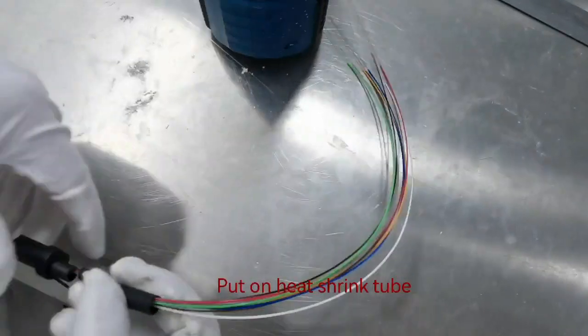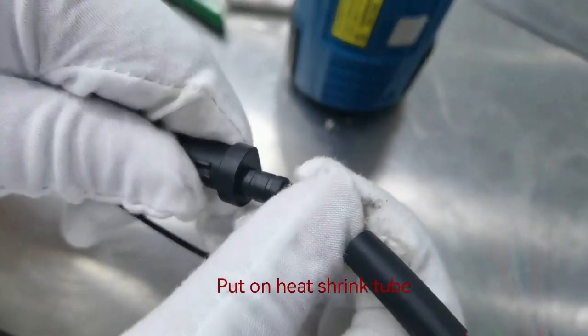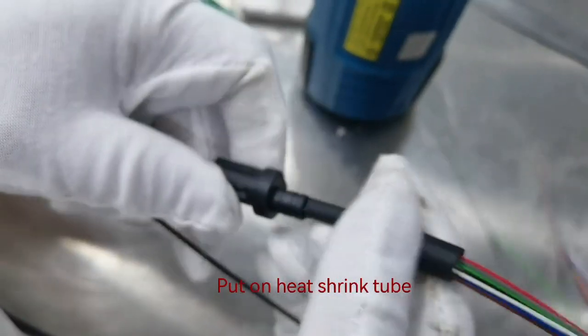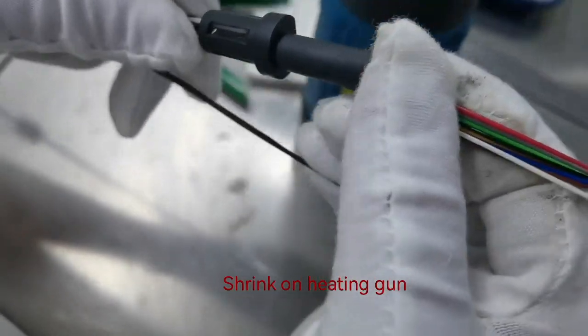Put on heat shrink tube. Shrink by heating.